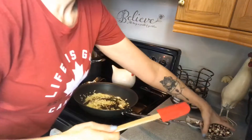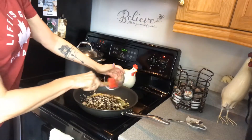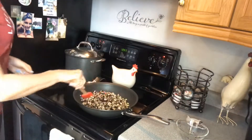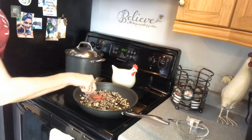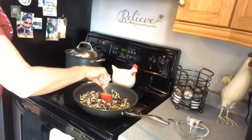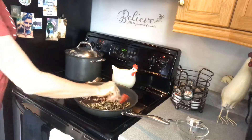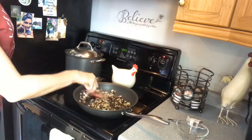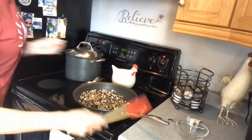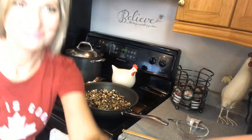Now I'm adding the portobello mushrooms to the onions and garlic and sautéing that for a few more minutes. I have to tell you it smells absolutely delicious! The rice is done — I've just got to let that sit for 10 minutes. I'm trying to time all of this in my head and getting a little mixed up, but it'll all work out.